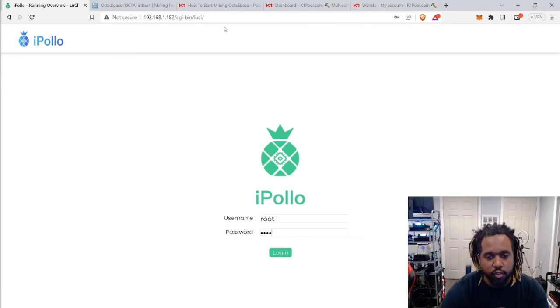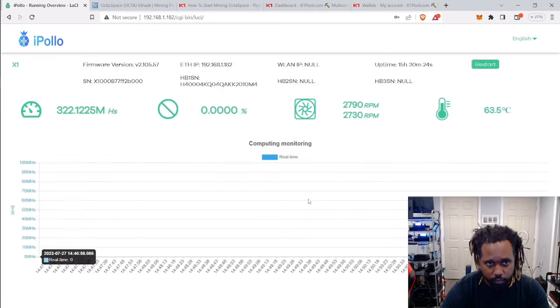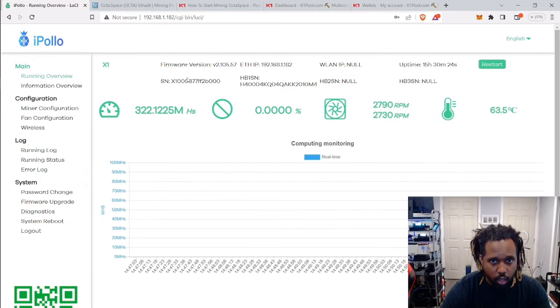In order to get to this area, you can use Advanced IP Scanner or any other method to find the IP of devices on your network. Once you find that IP, put it into a browser, and from there use the username root and the password root to log in. Once you're logged in, you shouldn't see anything pop up.